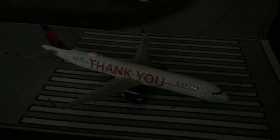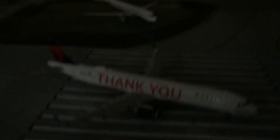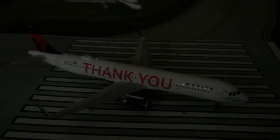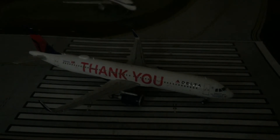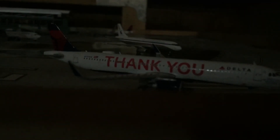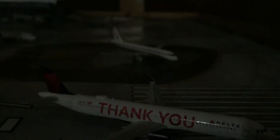This plane is so much cooler than the Delta A321 in the regular livery that I have. And this aircraft looks pretty cool. You can see it says 'the world's best employees and customers' on it.